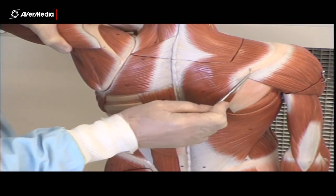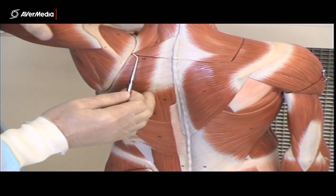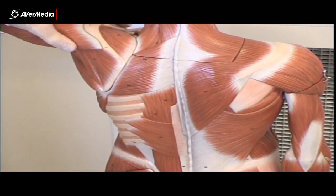With trapezius, its distal attachments are the spine of the scapula, acromion, and then the clavicle — the same as the proximal attachments of the deltoid.